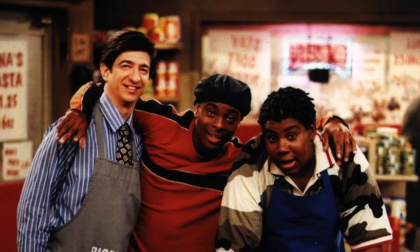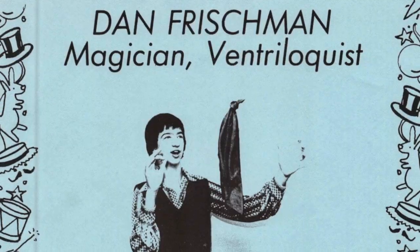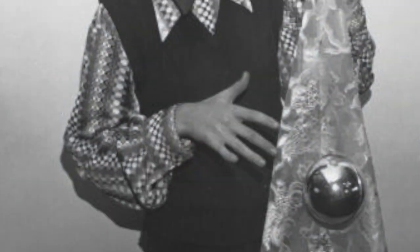Before I was Arvid on Head of the Class and Chris on Kenan and Kel, I was the Great Houdani. I'm back to my old tricks with no camera tricks. Here's Houdani at home.